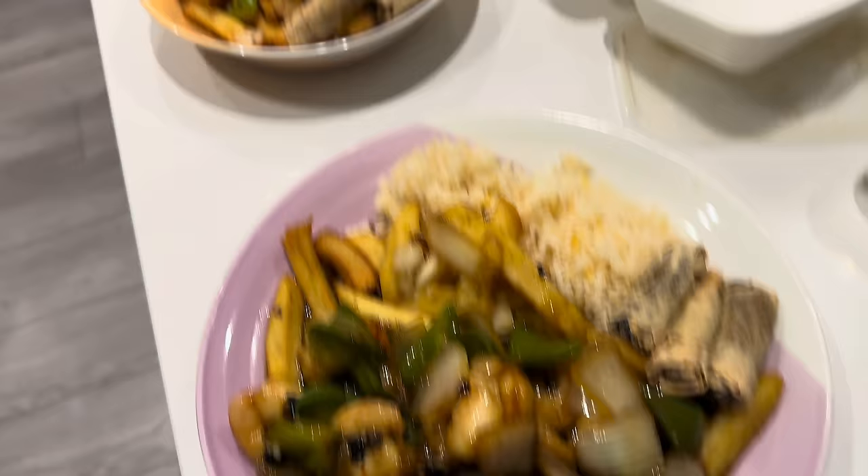Hi everyone, it is the evening after the wedding — I'll tell you all about the wedding tomorrow. You've seen the little clips, but we've had a day of recovery. Matt's ordered a Chinese, so yes, we are having a Chinese tonight. We agreed to this this morning. I have had a prawn in black bean sauce, we've got some spring rolls, there's a rice and chips we shared, and Matt has had crispy shredded beef in Cantonese sauce.